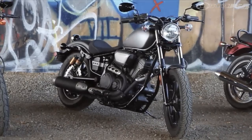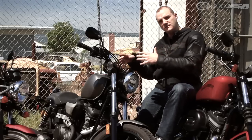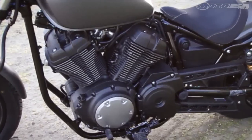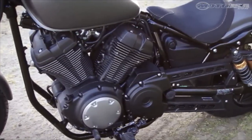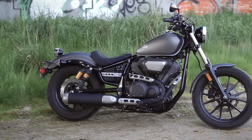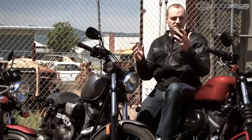The front end in particular is really nice — I think it's really clean. For me personally, where the styling sort of falls apart is the exhaust is a little bulky. That engine guard I mentioned, I'm not a big fan of. And then we get to the back end with that LED tail light — the LED part is pretty cool, but the way it just kind of sticks up out of nowhere in the fender doesn't really work for me.